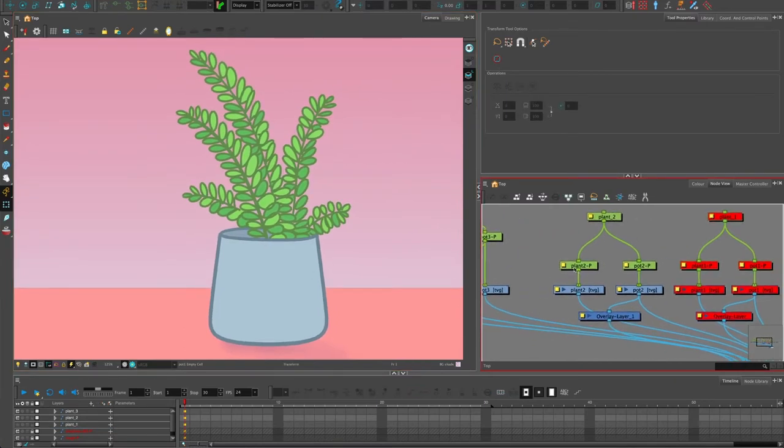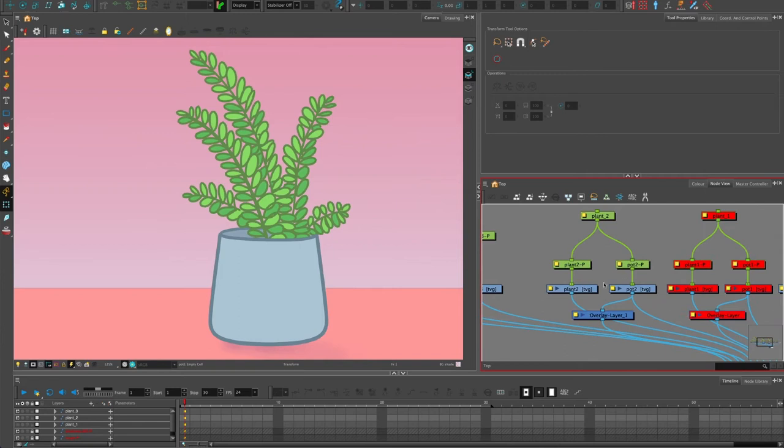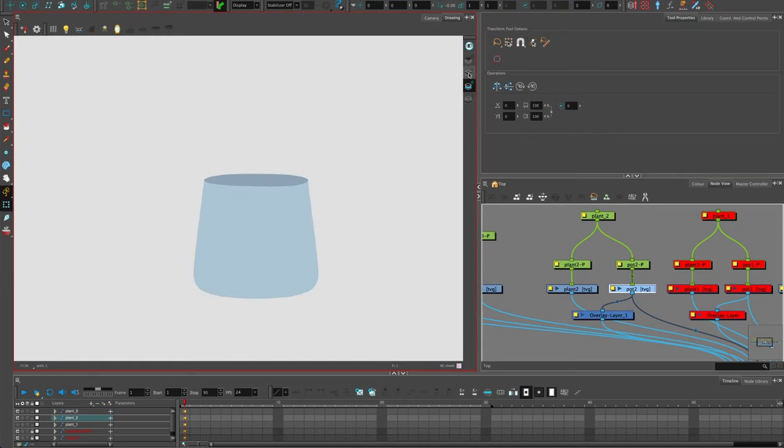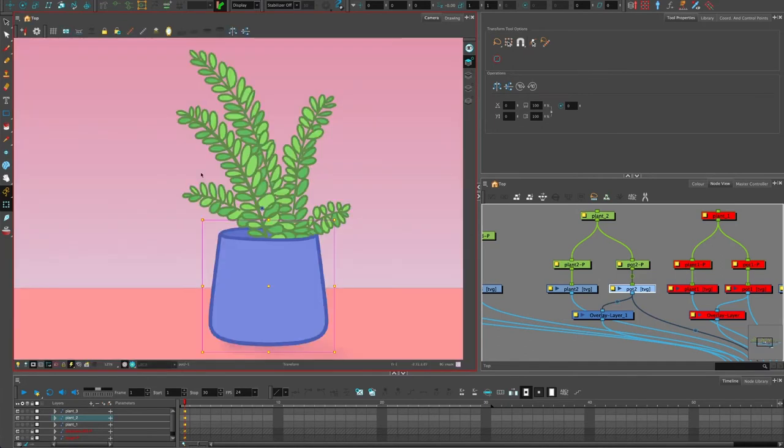What I want to do in plant two is put in some shading on the plant pot. I've got my line art and color art, and it's very important that you separate these out for this kind of thing, because we're going to use the fill to basically mask off something else. The overlay I've already got is for making sure the plant fits inside the pot.